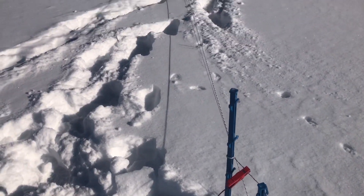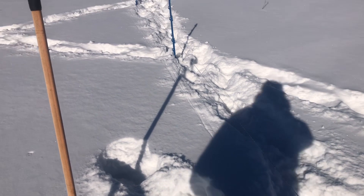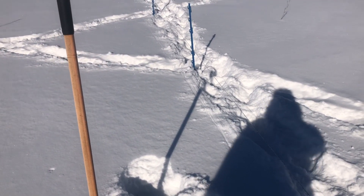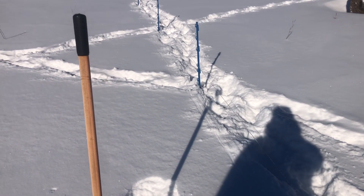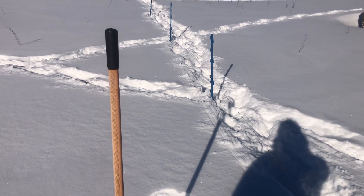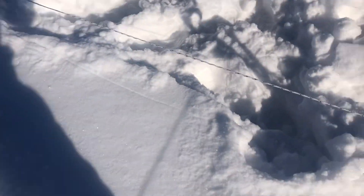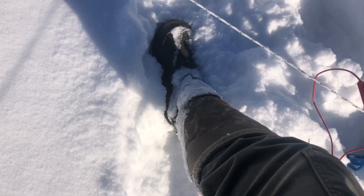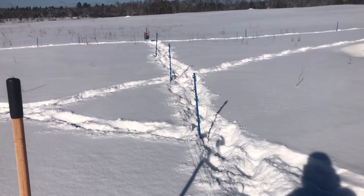I got the perimeter of the next paddock set up with the new corner. I've been able to get by with a single strand — a low single strand is keeping the cows back. The two rams that are with them and the dog are obeying a single low strand. It's about the height of my LaCrosse boots. I'm standing on top of snow and the cows sink in some.